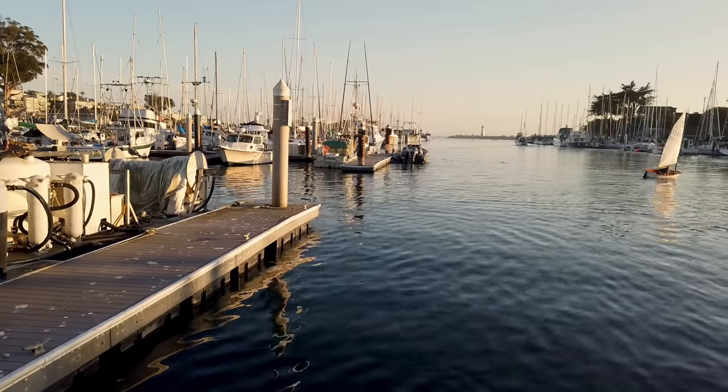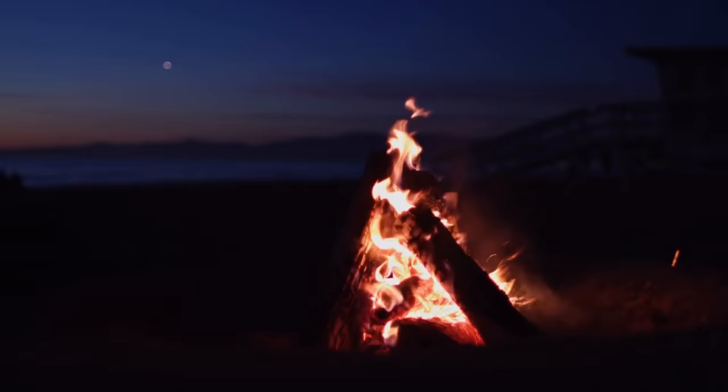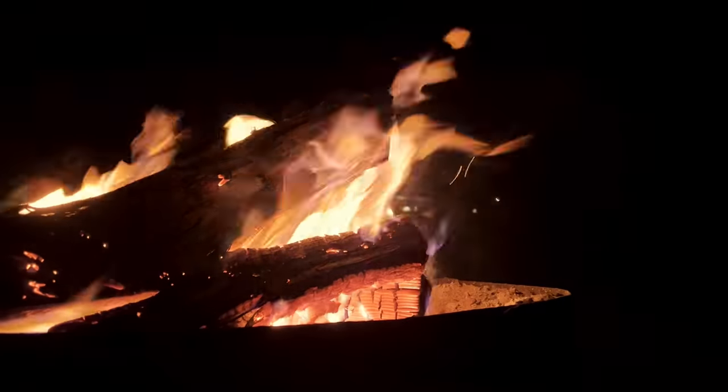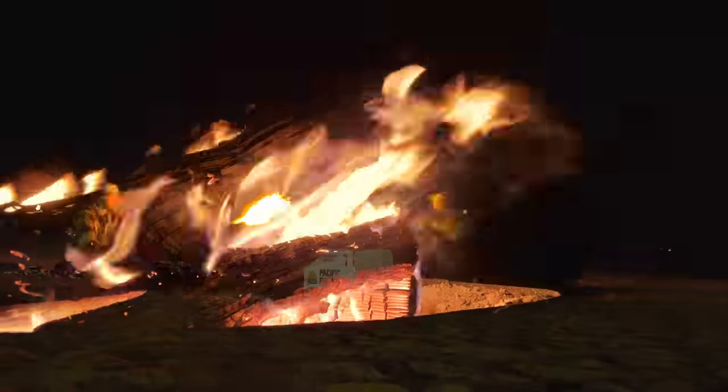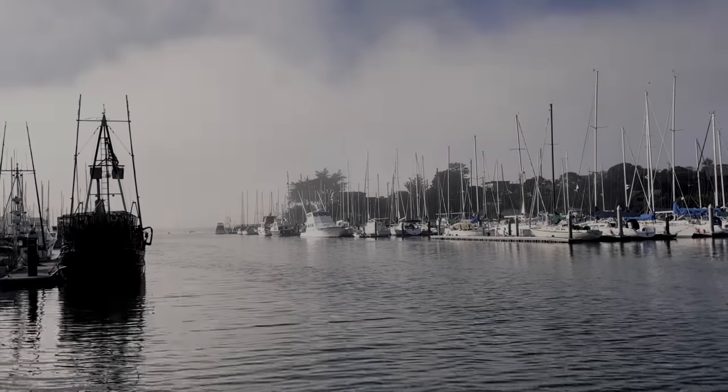Our final evening in Santa Cruz was spent beachside with my friends from high school, around a crackling fire, sharing stories, memories, and our plans for the future. It was the perfect way to close out our time in my hometown. And we were ready to get some movement beneath us again, even though we wouldn't be going too far.